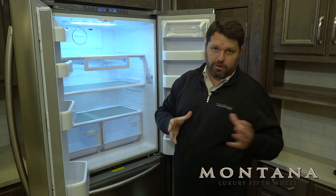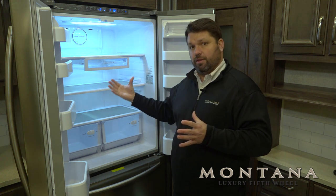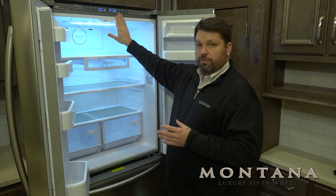Compared to an RV refrigerator, which sometimes will take 6, 8, or even longer hours, this will get cold very, very fast.